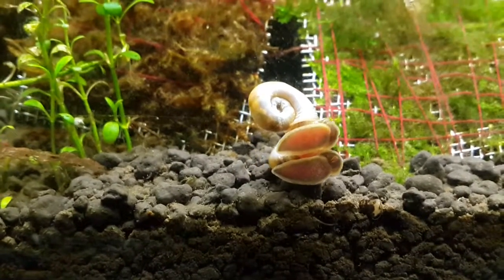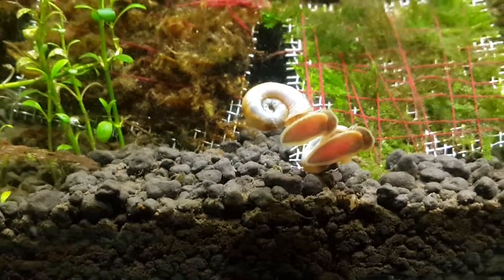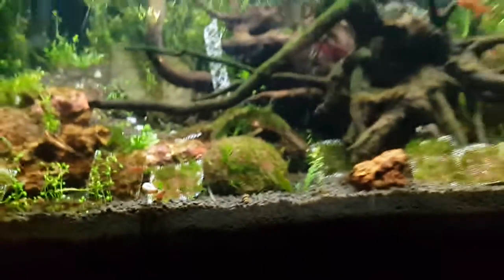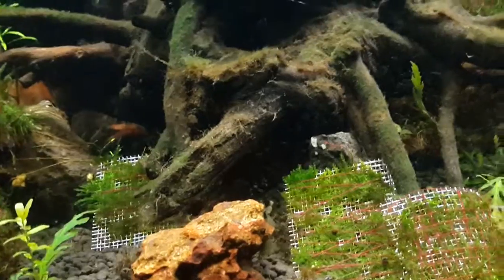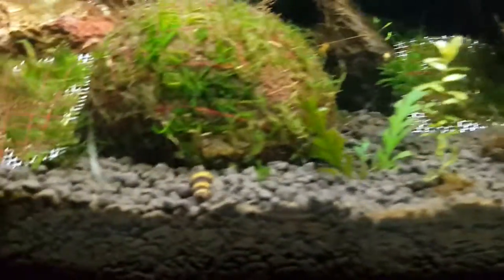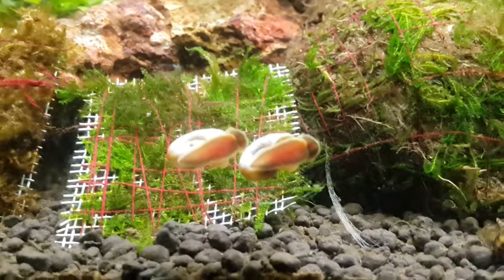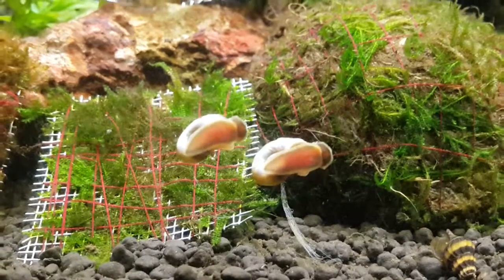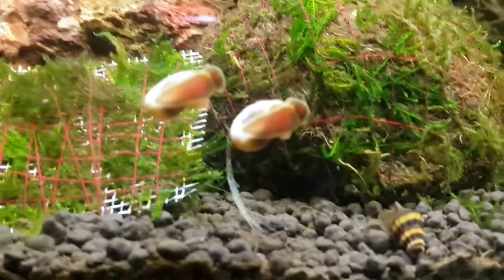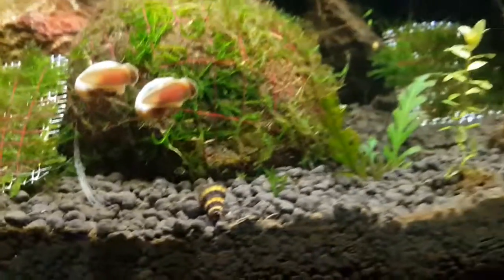They could outnumber your fish — they will rapidly grow in your tank — but it's always manageable. You can control them by putting a spinach leaf or an almond leaf, collect them manually, and throw them out. They are not very small, so you can easily pick them up by hand. Once you put a leaf in, you can easily collect them and either sell them, dispose of them, or move them to a different pond or tank.